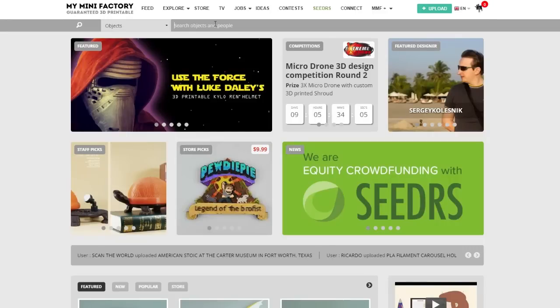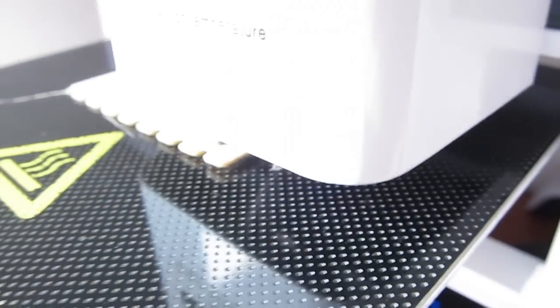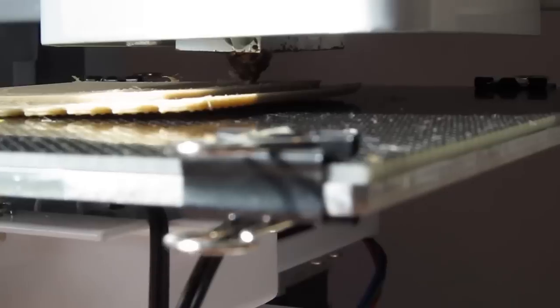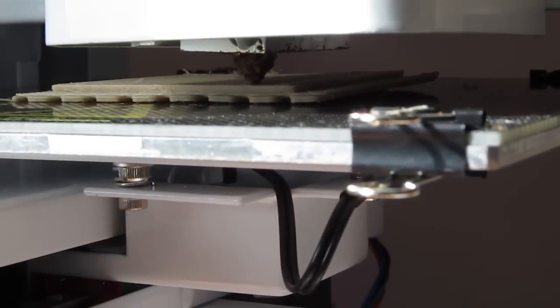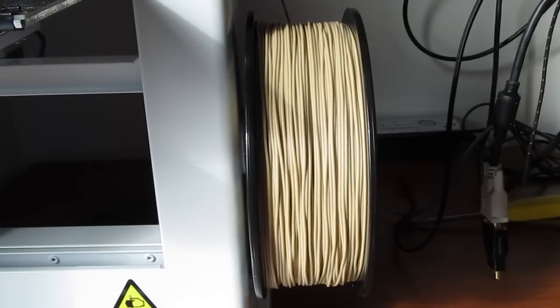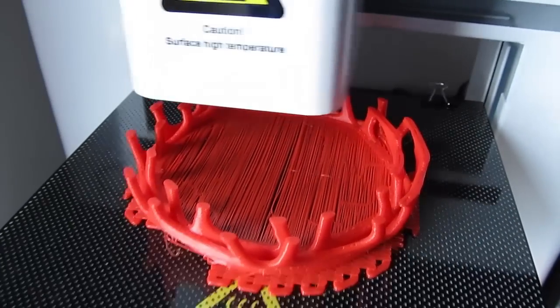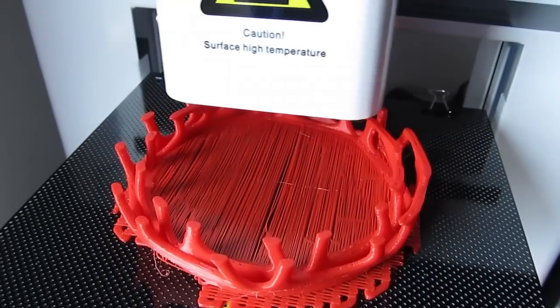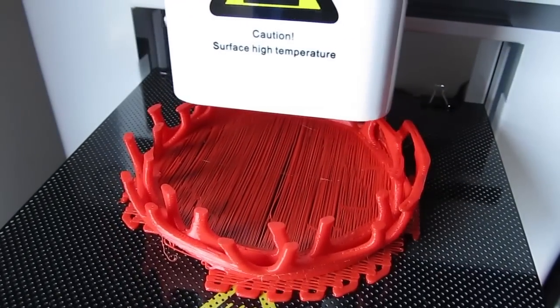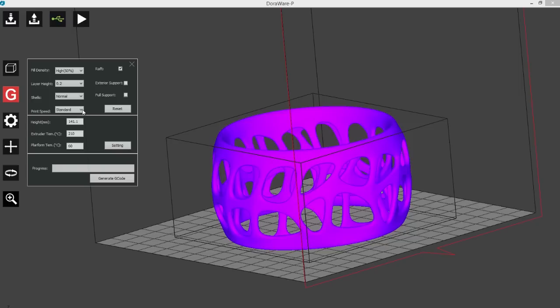Moving on to more complicated objects, which we mostly downloaded from the My Mini Factory webpage, we experienced some of the usual mishaps. The most common one was when the extruder carried around leftover residue on the building surface when it changed direction very fast, which tended to interfere with the printing process later on. This was a very frequent scenario with wood filament, which is kind of specific in its own way, while with PLA that wasn't the case — though PLA had its own issues.